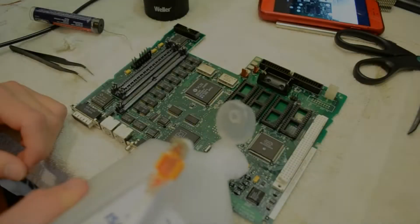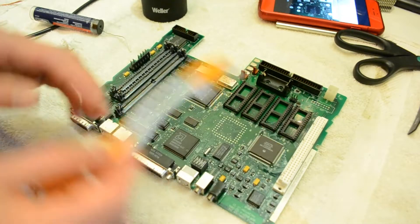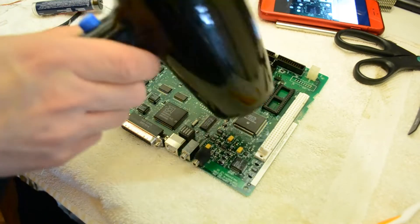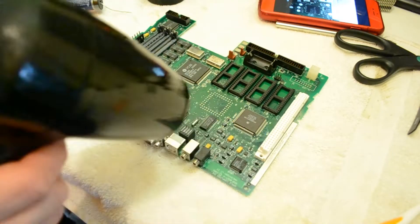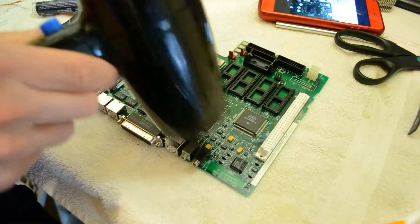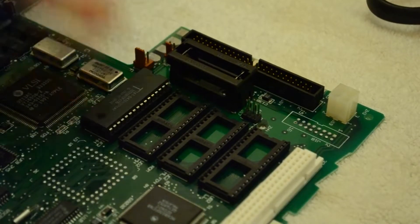These tantalum capacitors are a lot smaller to work with compared to the old tin-can electrolytic capacitors, but I find them a lot easier to work with. To attach the new caps, I first load up one of the two pads with solder, then use a pair of tweezers to carefully get the cap into position while reheating the pad. This locks the capacitor in place so I can then add solder to the second pad. After all the new caps are attached, I give the board another cleaning with isopropyl alcohol and a toothbrush to remove any remaining flux, then use a hairdryer to evaporate the remaining alcohol. This recap job is pretty much complete — the only thing left is to reinsert the RAM sticks and the four chips.